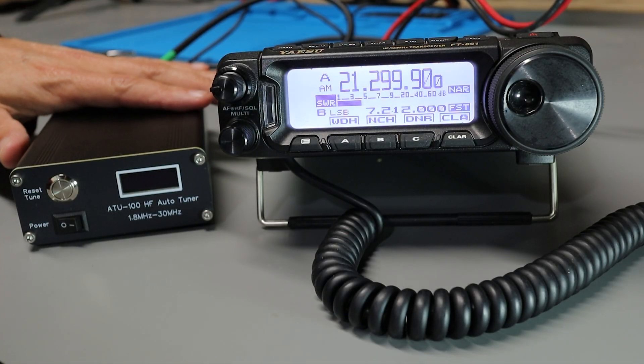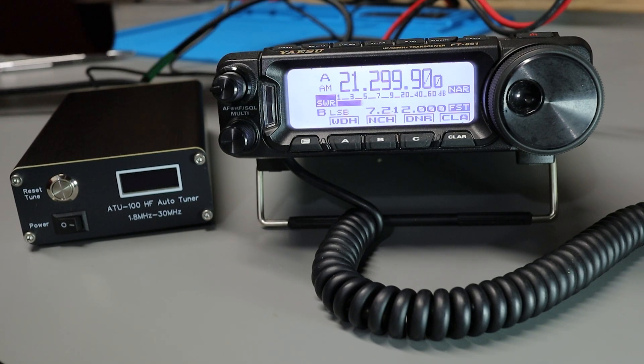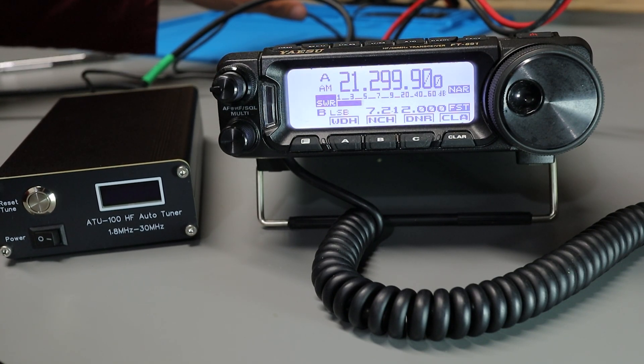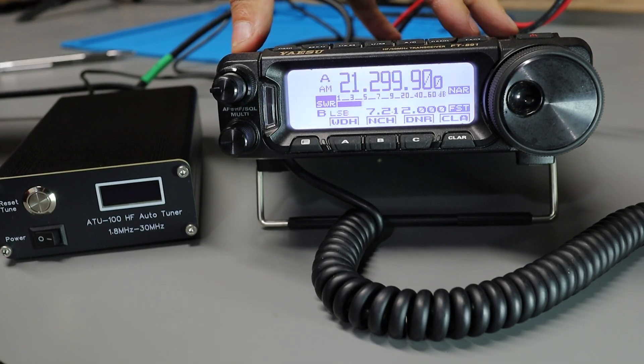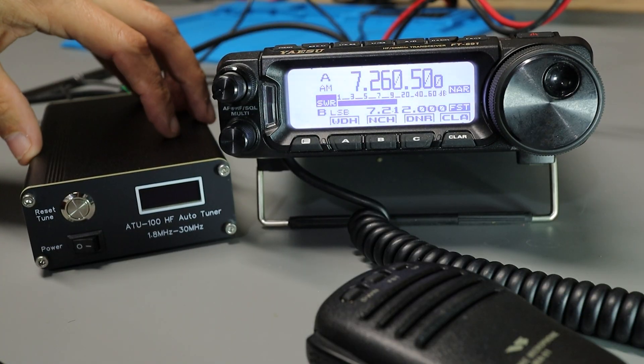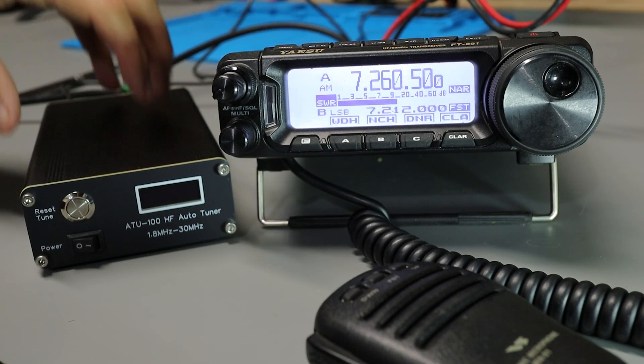I ended up putting Anderson power poles on the power wire, and I've got the tuner plugged into my 12-volt power supply on the bench. I've also got my Yaesu FT891 here, which we're going to use for testing. The tuner is connected between the FT891 and my fan dipole out in the backyard.